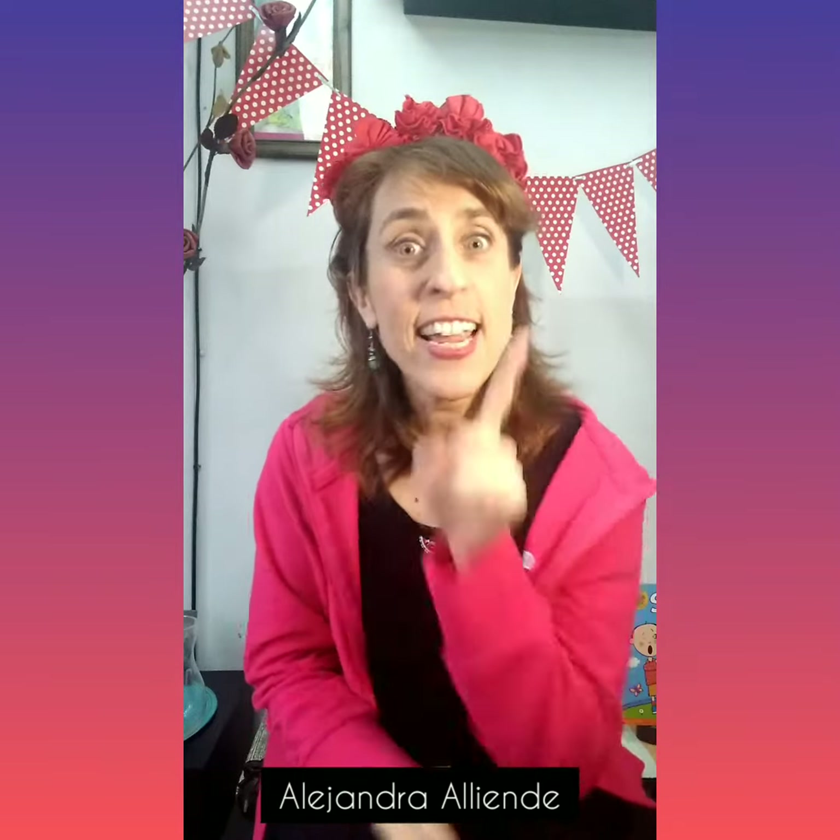Hola, ¿cómo están? Soy Alejandra Allende y hoy vamos a hacer a finger play in English. ¿Cómo en inglés? Sí, hoy en inglés. Are your hands ready? Are they clean? Lovely. So then we can start.